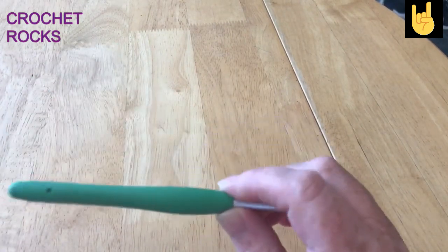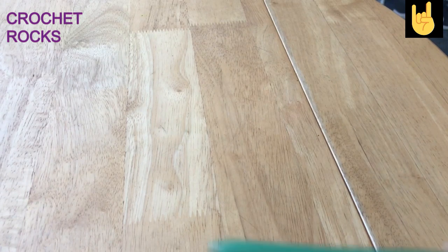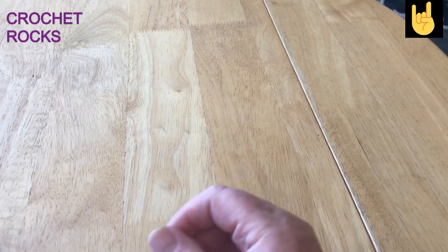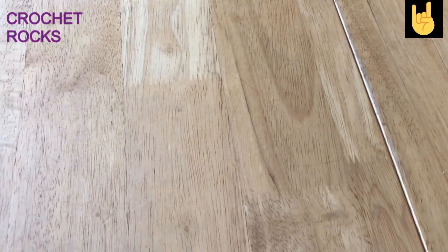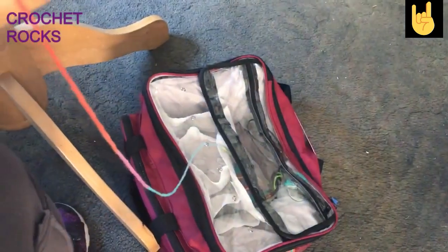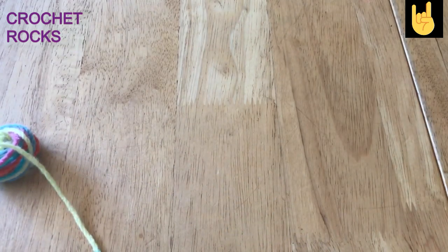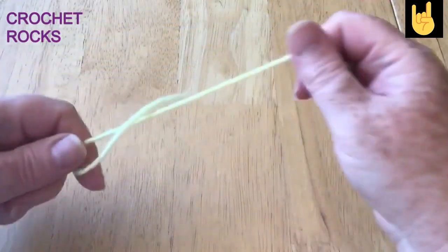I'm using a 5.5 millimeter crochet hook, because although this is supposedly a three-weight DK yarn it's quite chunky for that. I've got my scissors handy. My yarn is inside my yarn bag which is a bit squished up at the moment, so it's not going to roll around the floor. I'm just going to pull out some yarn.